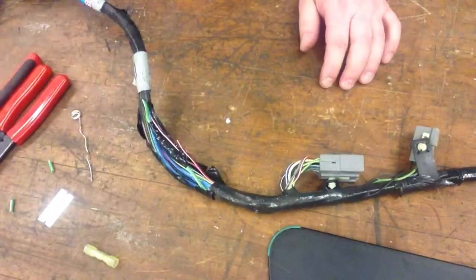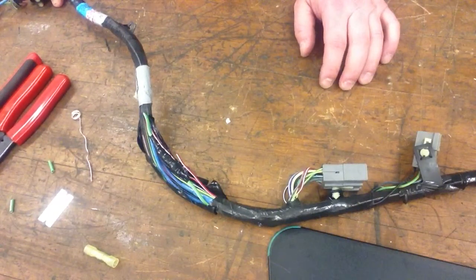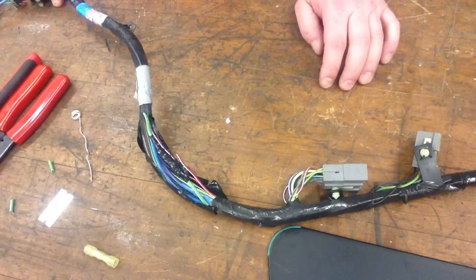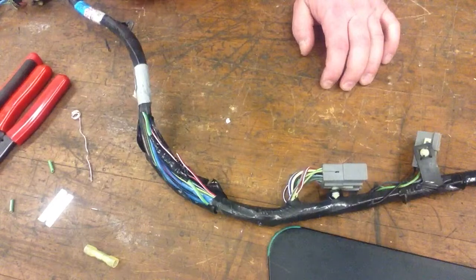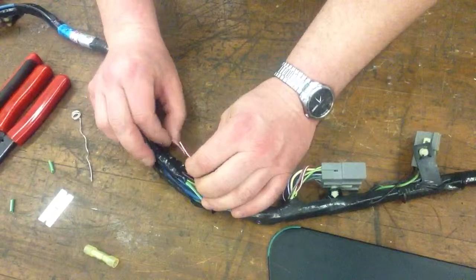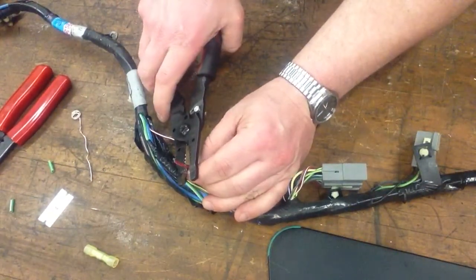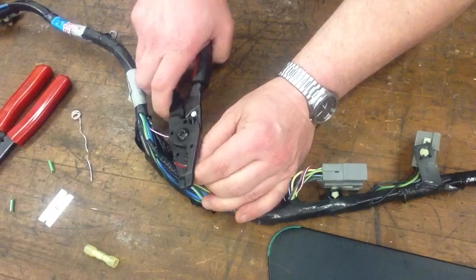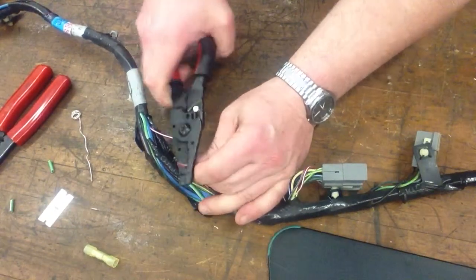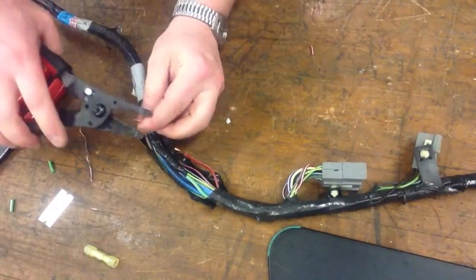Looking at that repair, we might sometimes say it's not as good as solder. But crimp connectors are fairly common in a lot of automotive repair shops. Probably the best method available now is what I'm going to show you next — something a lot of people seem to like, myself included. I'm going to strip the other side the same as before.